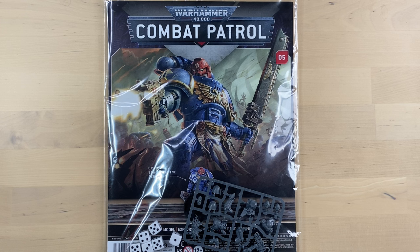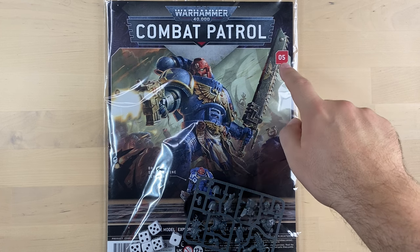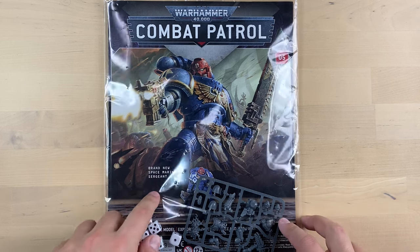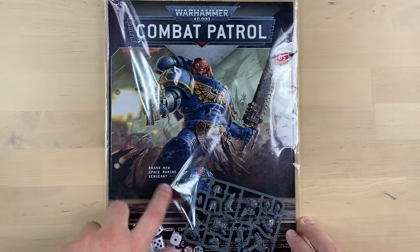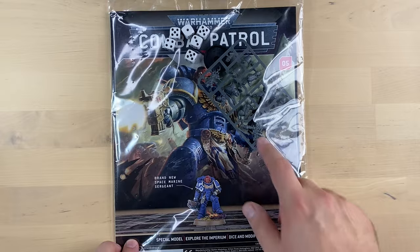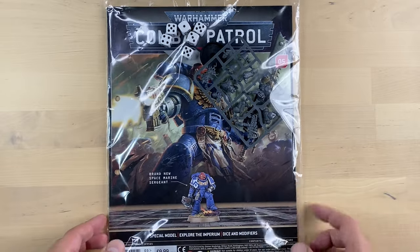Today we have one of these Combat Patrol magazines to unbox. This is issue number 5, which is usually an issue with some sort of unique miniature. In this case it's going to be a brand new Space Marine Infernus Marine Sergeant. Let's go ahead and open the magazine.